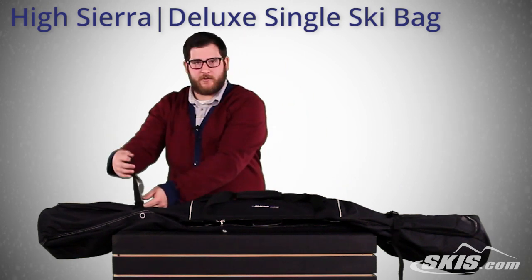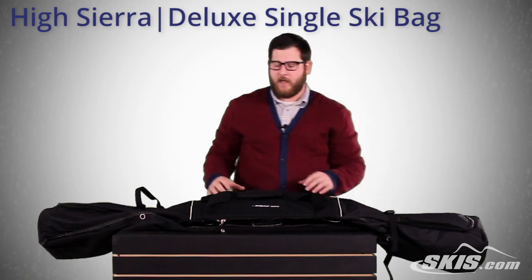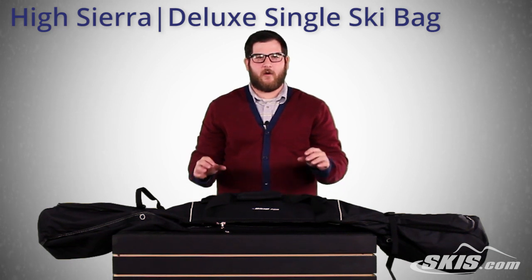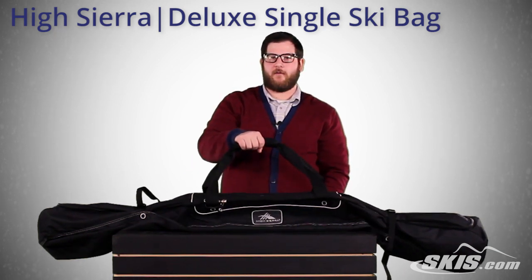It has cinch straps on the front and back to cinch down and hold your skis in one place. It has some padding through the center to help protect your bindings from any dings and things like that in the trunk or when you're carrying your bag around. Also a nice padded strap here for easy carrying.